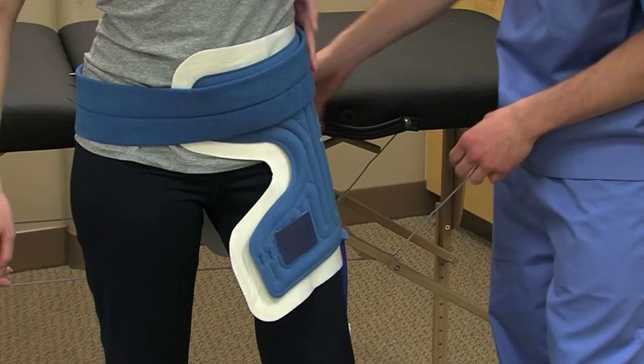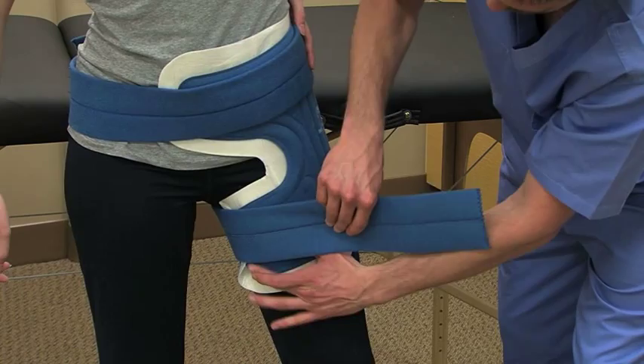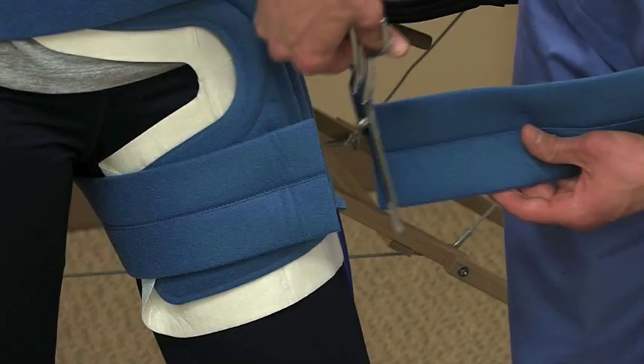The long strap will wrap around your patient's waist and the short strap will wrap around the upper thigh. You may trim any excess strapping with a pair of scissors, allowing room for changes in body habitus.